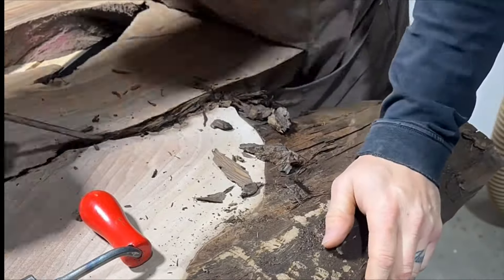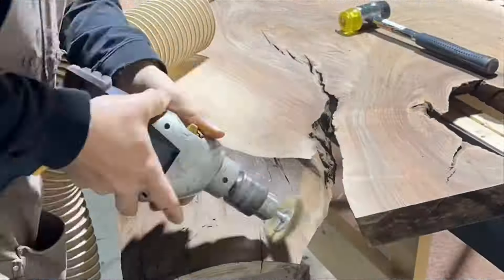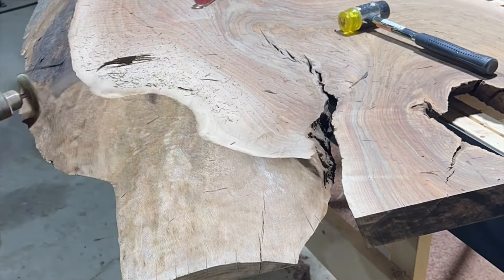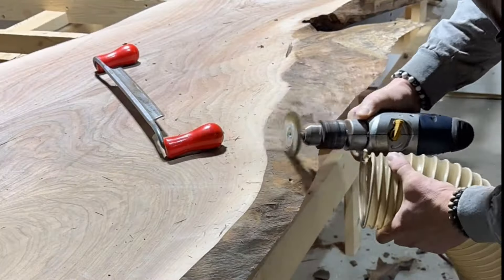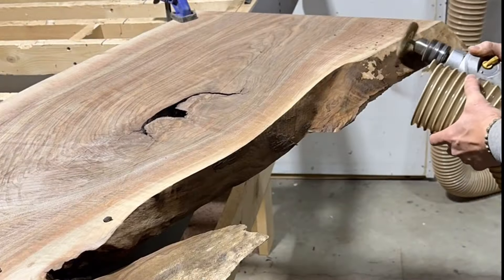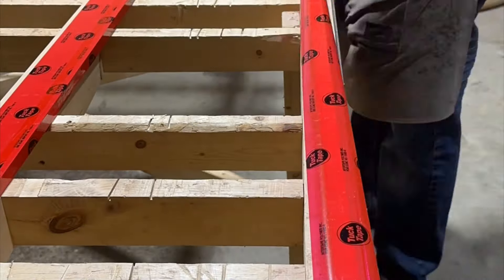In these inclusions I'm just using a flathead screwdriver, taking out as much of that loose debris as possible. Then I'm going to get after it with a wire wheel and a drill. I use an aggressive wire wheel so it really digs into the wood and cleans it up nicely, so you can get a really good bond between your wood and your resin.